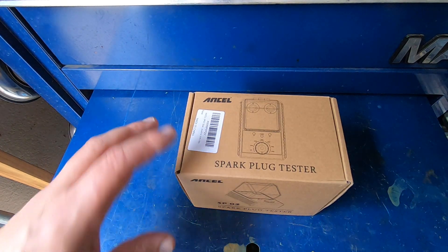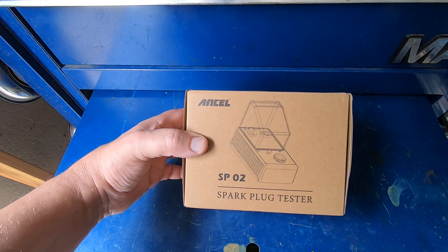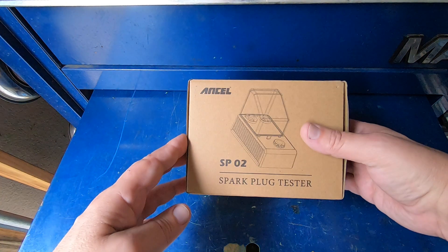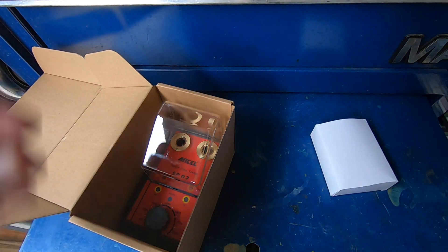Hey guys, how you doing today? Ansel, the same company that sent me the smoke machine that I did the video on, has now sent me a spark plug tester. I've never used a spark plug tester before, but we're going to take this out of the box and give it a try and see how it works.